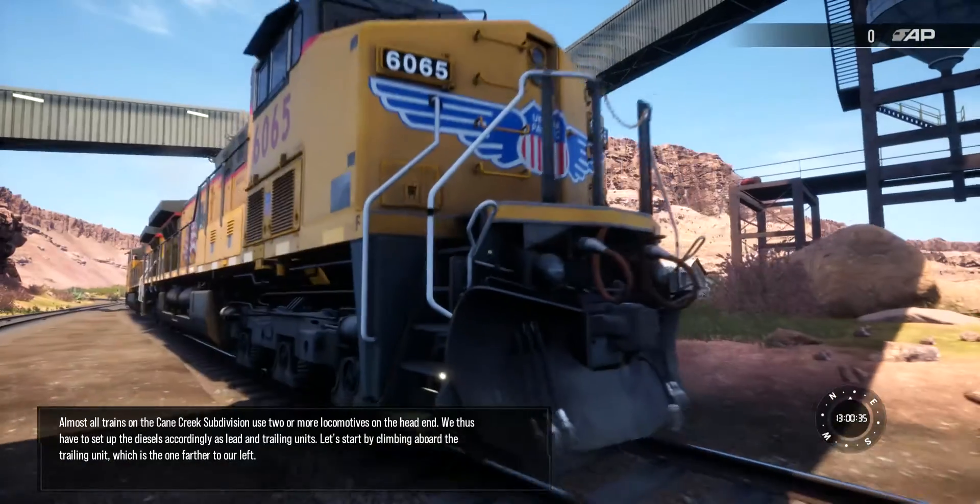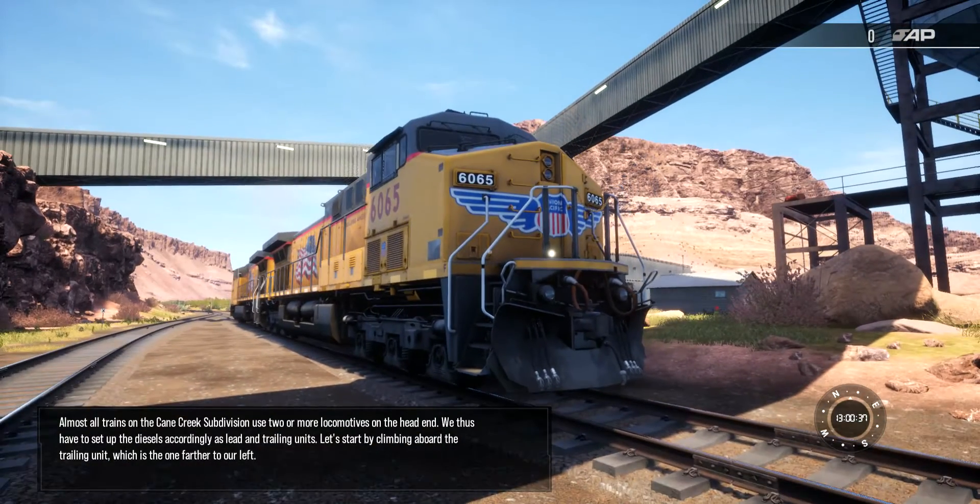Almost all trains on the Cane Creek subdivision use two or more locomotives on the head end. We thus have to set up the diesels accordingly as lead and trailing units. Let's start by climbing aboard the trailing unit, which is the one farther to our left.